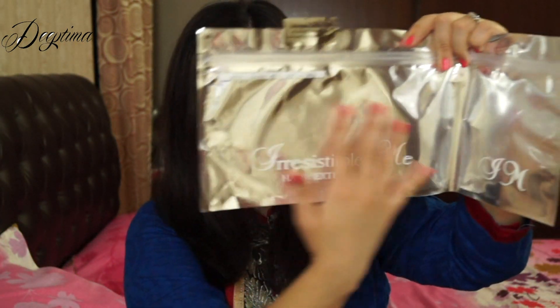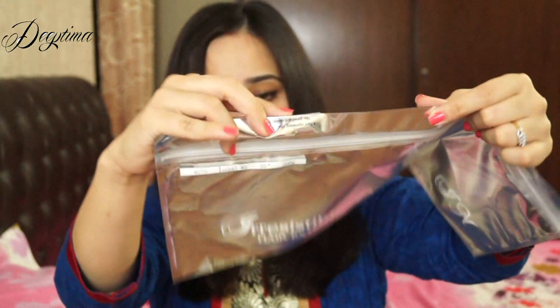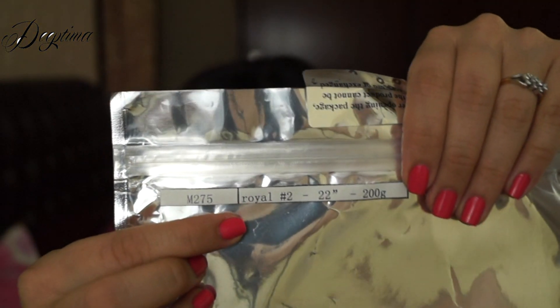You get the extensions in this side of the packet, so you can send it to them and they will exchange the extensions for you. But if you open the seal — there is a seal over here as you can see — then you cannot exchange your extensions. This is something really nice that they have provided. It says Royal 22 and 200, meaning the extensions are Royal Remy hair, 22 inches long, in shade number 2.